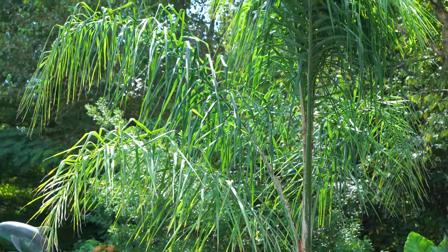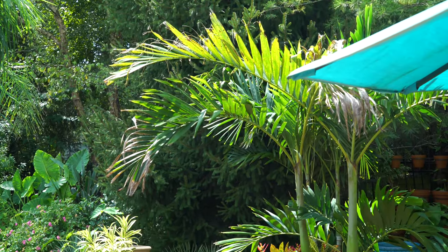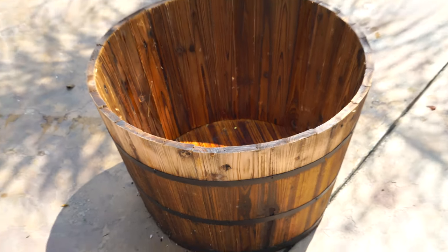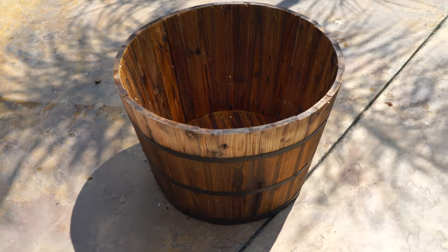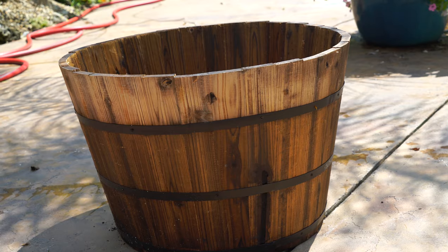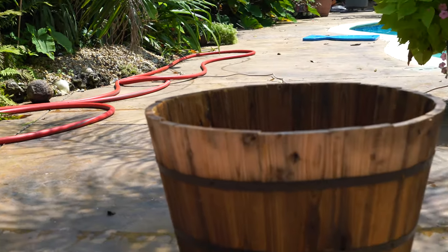Hey, what's up garden friends, Jeff here, Tropical Plant Party. I've got a nice big barrel here to plant up. I picked this up on clearance from Lowe's — it was super cheap and it is really big. I'm gonna be packing this thing full.